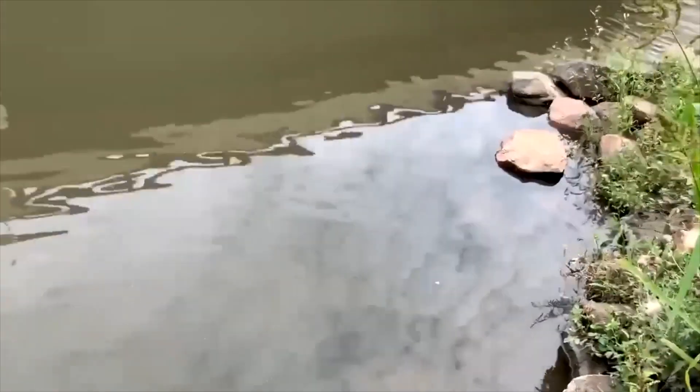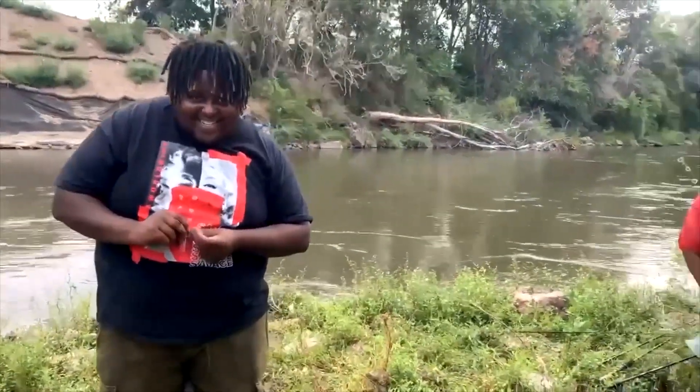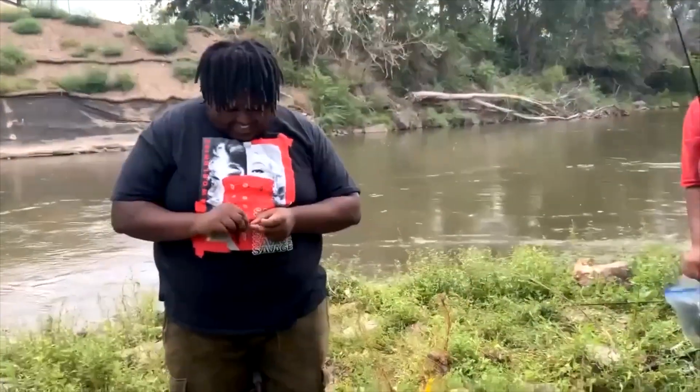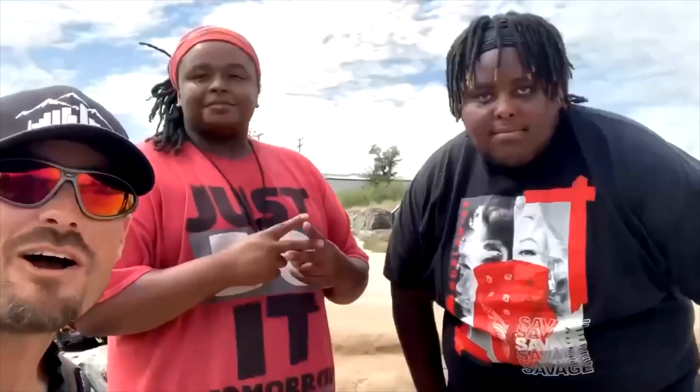All right guys, releasing that smallmouth — she's the fattest one of the morning, I tell you. He took off! I'm fishing with these guys right here — met up with my subscribers. He caught that one; I missed the fight, but swim baits is the ticket today.